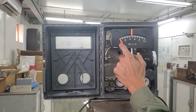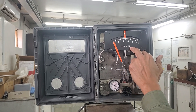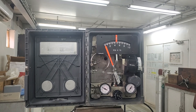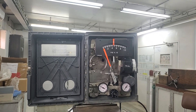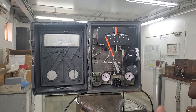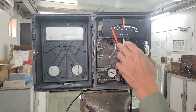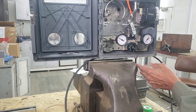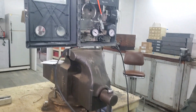The first thing you need to do is check the process variable indication. It is currently showing zero. The scale is 0 to 100, which is 0 to 10 on the scale times 10, giving a total scale of 0 to 100 psi. I will demonstrate how to check the process variable — I have already connected the process variable input, power, air supply, and controller output.